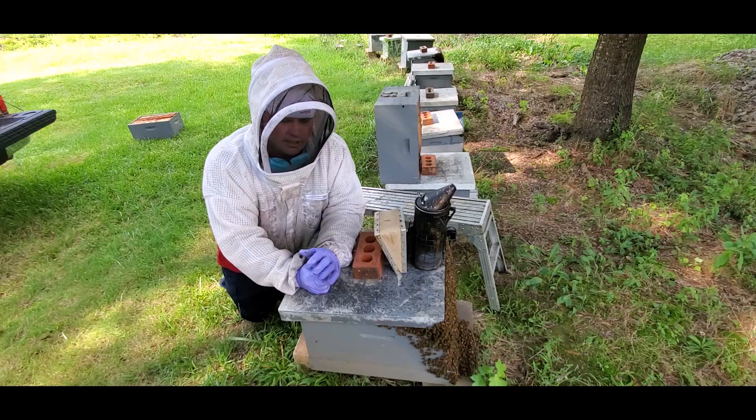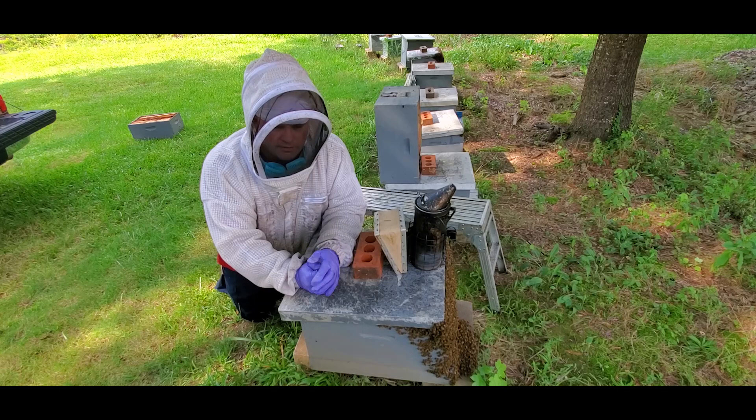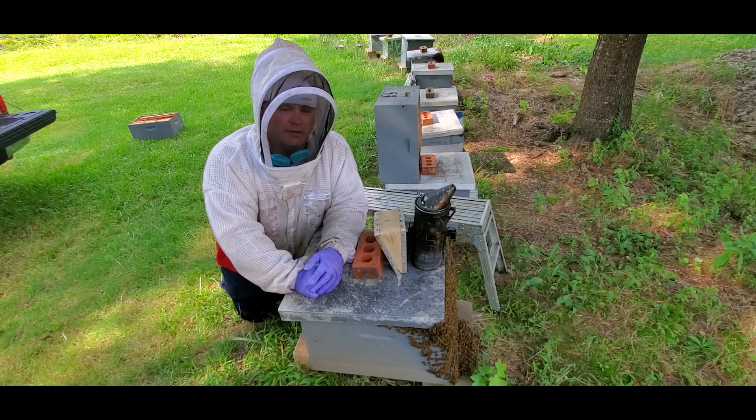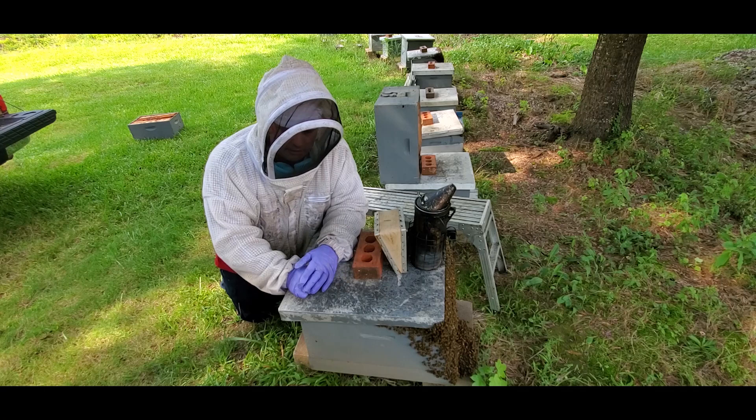I'm going to get everything set up and install these queens so they'll have minimal disturbance and minimal stress in the heat. I just got in some New World Carniolan queens and I've got 17 colonies here. I'm going to try to get at least 25 nukes off of these 17 colonies. I've done this the hard way in years past, going through each colony and hunting for the queen, but after last year I learned I had to do something different.